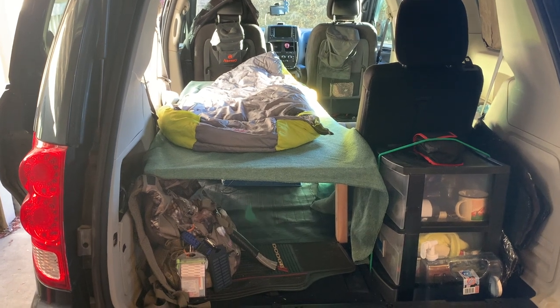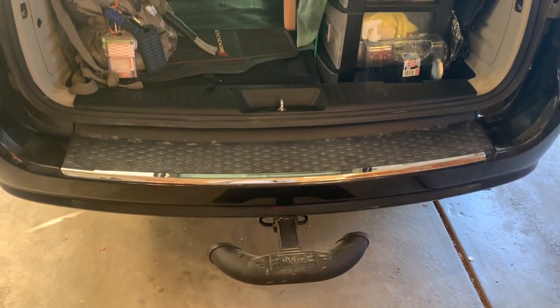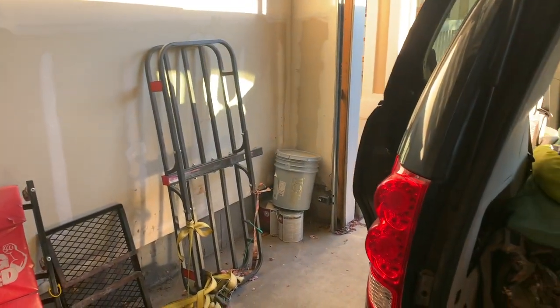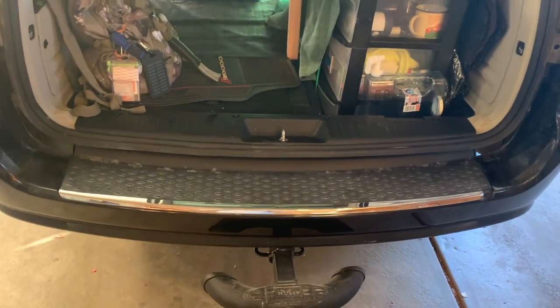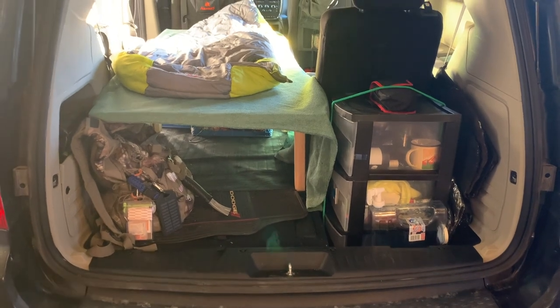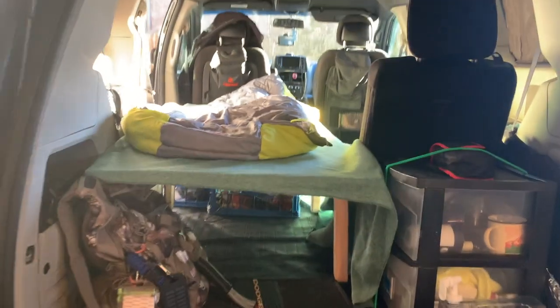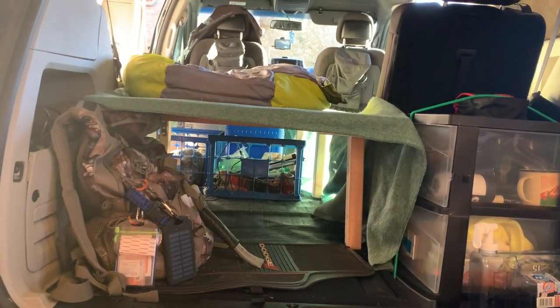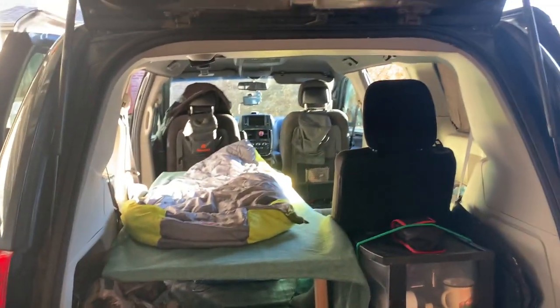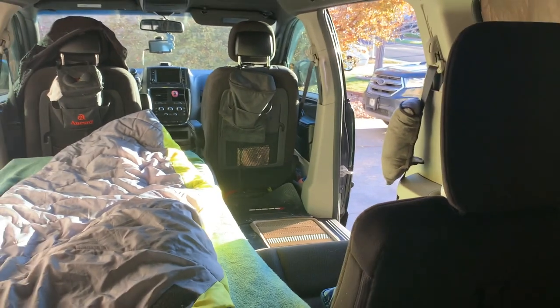On the back of the hitch I have a hitch carrier - a huge box where I keep pots, pans, tarps, and all that stuff. A lot of my gear always goes in that hitch carrier on the outside. As you can see underneath the bed there's a lot of room. I made it so the seat can still sit up in the back if you want to sit there.